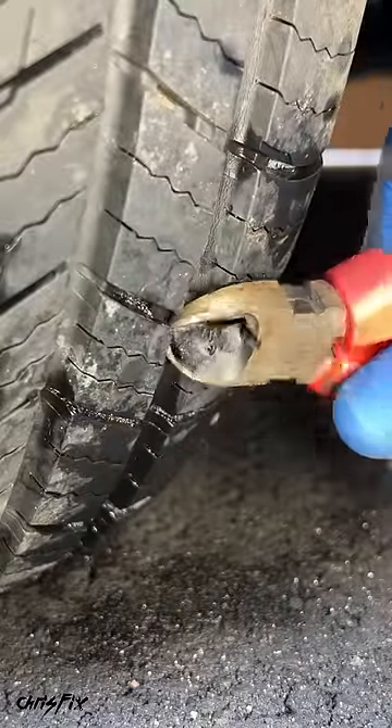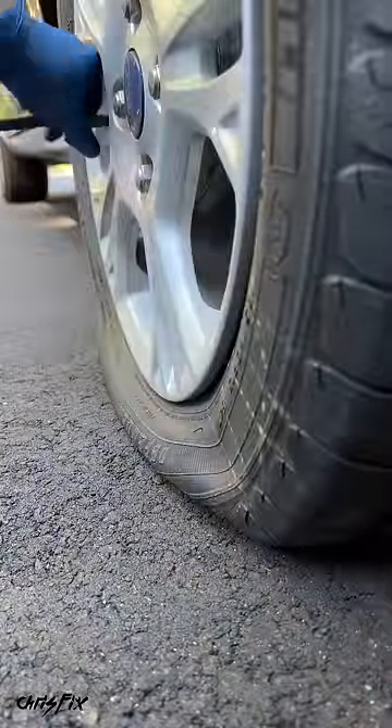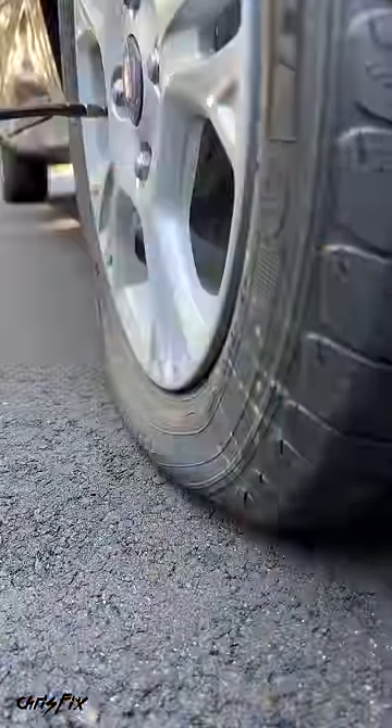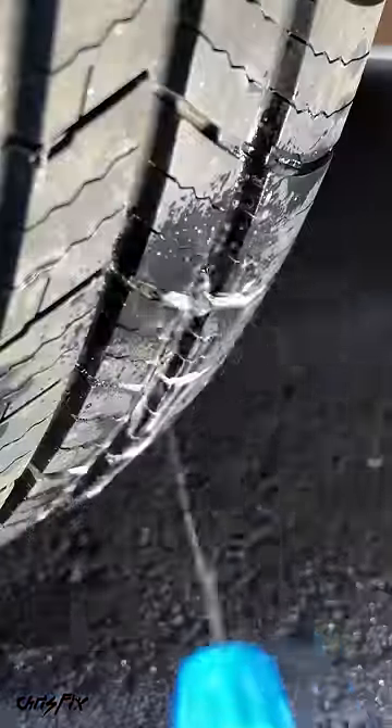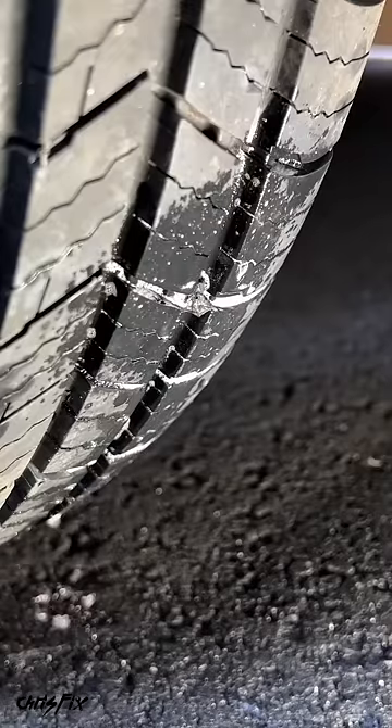Then you can either leave the plug as is, or you could trim the end so it's even with the tire. Now all you have to do is fill the tire up with air — the correct pressure is listed on the door jam sticker right here, and in this case we need to pump it up to 32 psi. The last thing to do is spray the plug with soapy water, and if there's no bubbles, you know you did the repair correctly, and you're good to go.